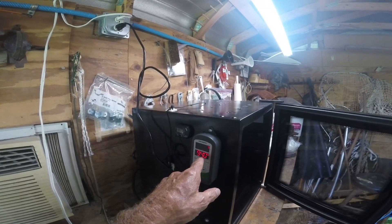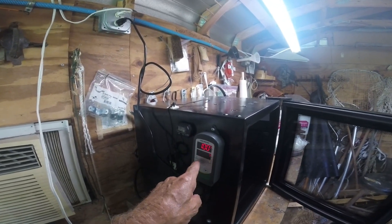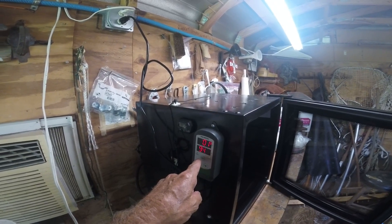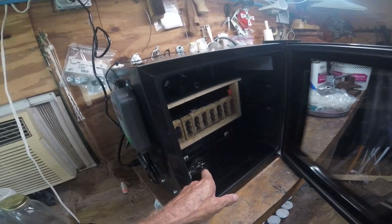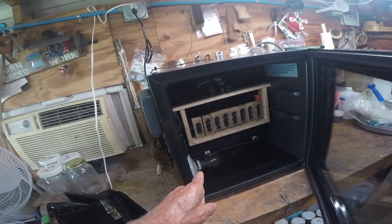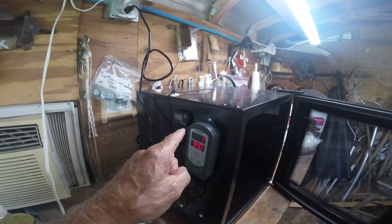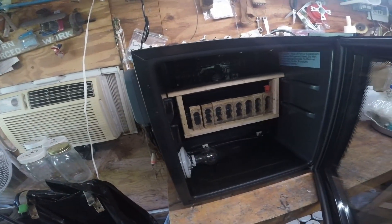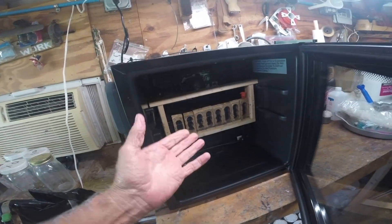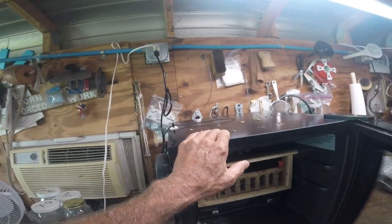I had a one-degree difference on the controller — set the high end at 94 to cut out, and I want it kicking in at 93. When this thing shuts off, that 40-watt bulb only took 60 seconds to go from 93 to 94 degrees and kick out. That's all it takes.